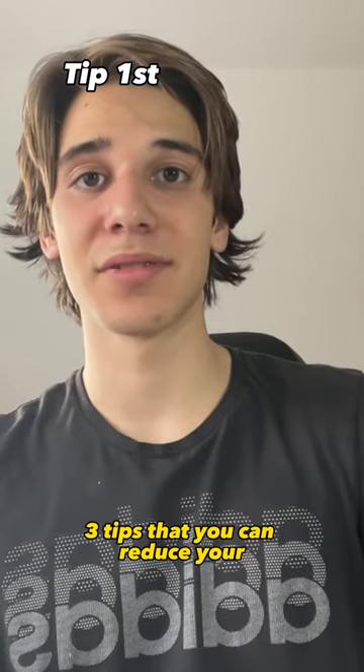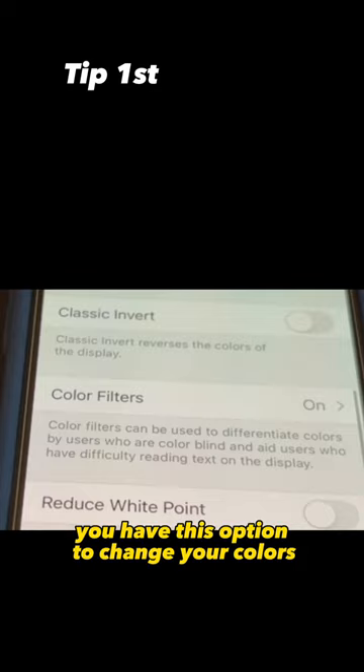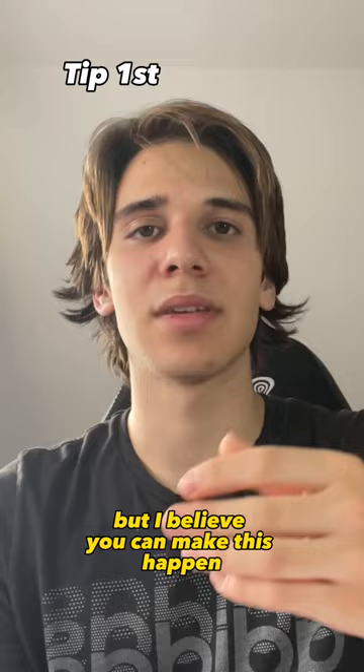You can reduce your screen time with tip number one: make your phone screen only black and white. On your iPhone, you have the option to change your colors and basically turn off the colors option to make it only black and white. I don't know if there is a way to do this on Android phones, but I believe you can make it happen in other ways.